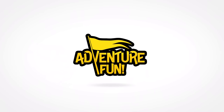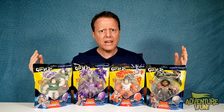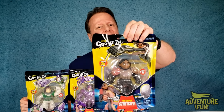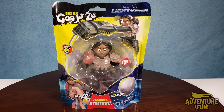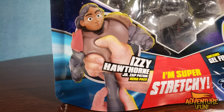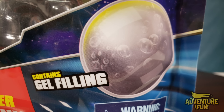Welcome to Adventure Fun. There's a buzz going about, and it's light years away. We got the new Gujitsu's here, the Buzz Lightyear. There's a total of four you can collect, and they've come out with their first girl. This one is Disney Pixar's Lightyear, and this one is Izzy Hawthorne Jr. Zap Patrol Hero Pack. She is super stretchy and she contains gel filling.